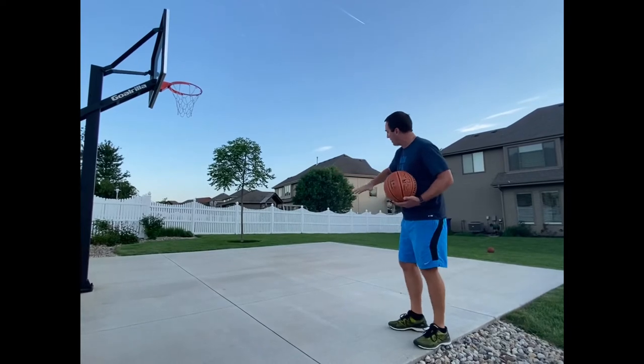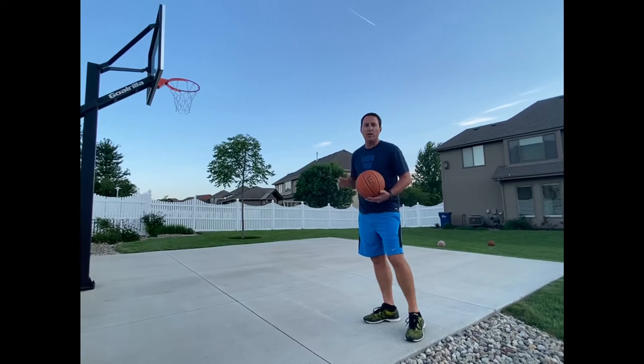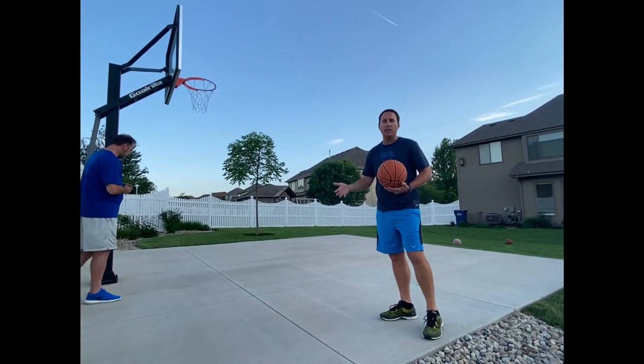The way my court is set up with different squares, what we like to do is make a shot in a square, get your rebound, and go to another square. I'm just going to show you about a minute of that drill and what it might look like.